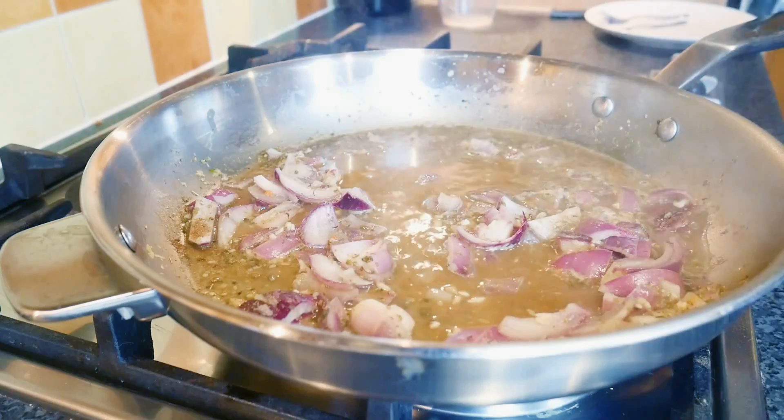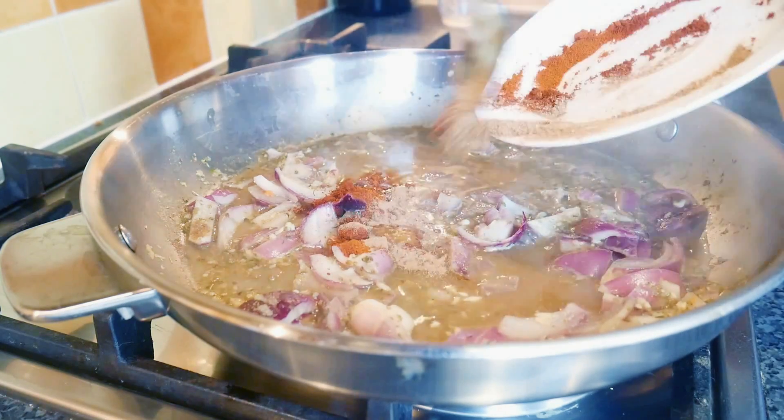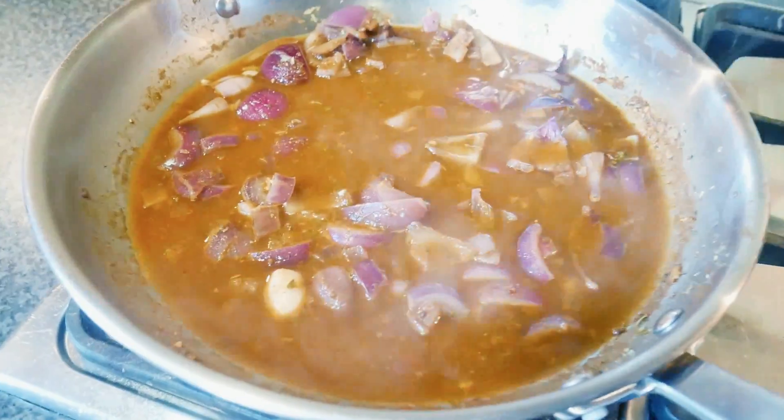Next up we have cumin, which contains thymol which will help bile secretion in the body and aid digestion - so we throw that in. Next up we've got oregano, which contains carvacrol, which is antimicrobial in nature - so that goes in. Next up we have cinnamon, which contains over 41 different antioxidants. On the ORAC scale - the scale which measures the amount of antioxidants in foods - cinnamon ranks seventh of all foods in the world, so it's very good for antioxidants. That goes in, along with all the other spices - think anti-inflammatory and antioxidants.